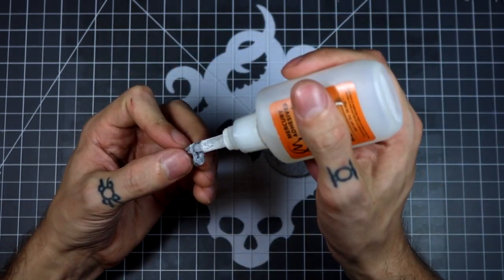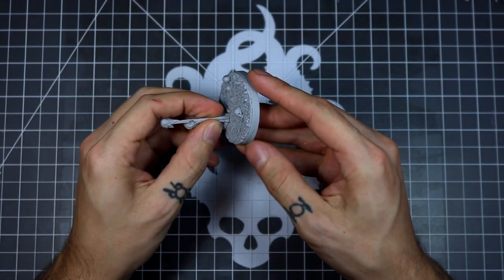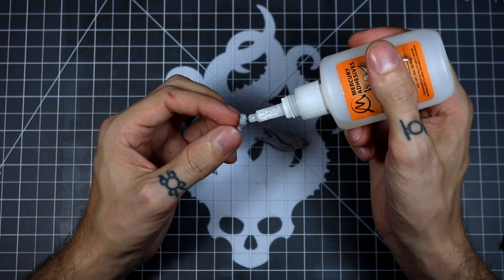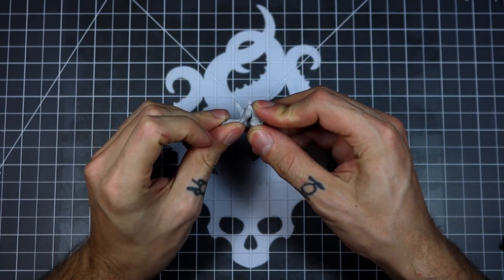All the pieces are identical. There are some slight differences in the sculpting to accommodate the scale of details, but other than that, this goes together exactly the same way.